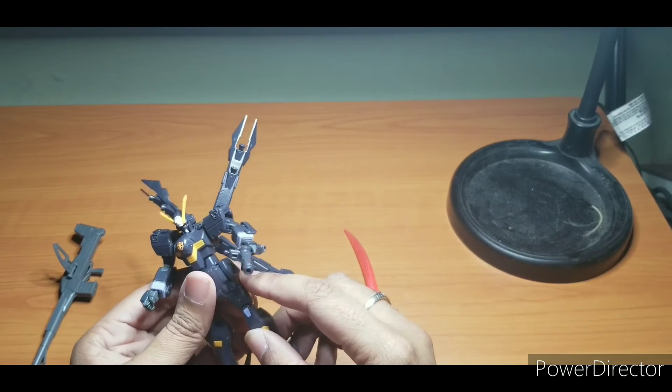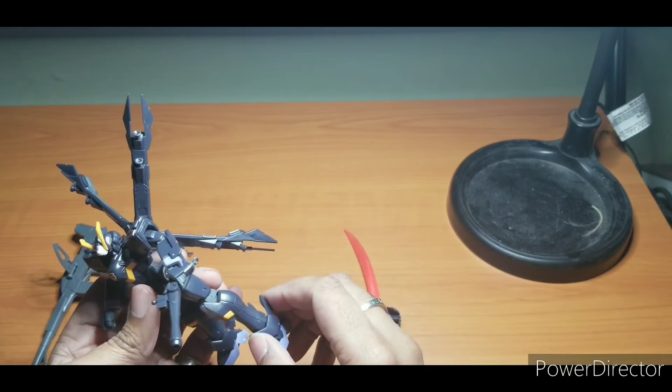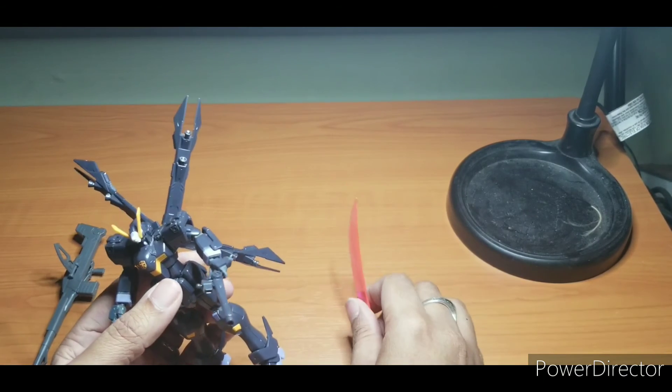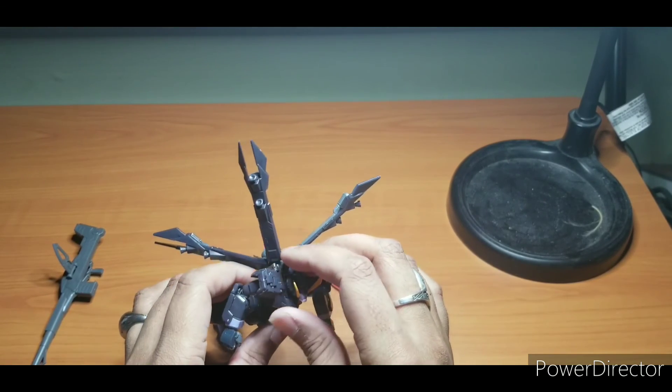I got this for the holidays so I can't tell you exactly where they got it from, but I saw this on Amazon. Be careful of scalpers — if you go looking for it, find something that's within your price range and just be careful out there, everybody, because people will jack up the price on something that should be cheaper.